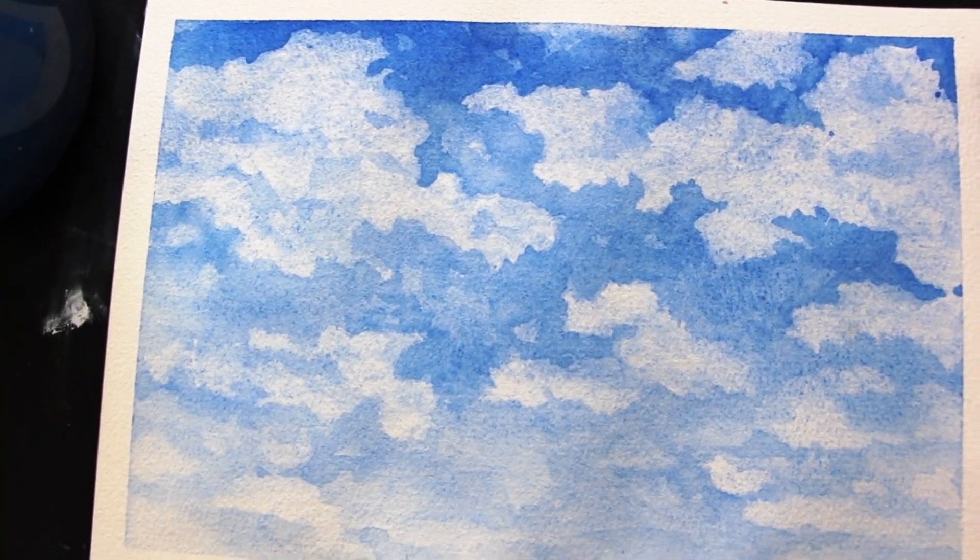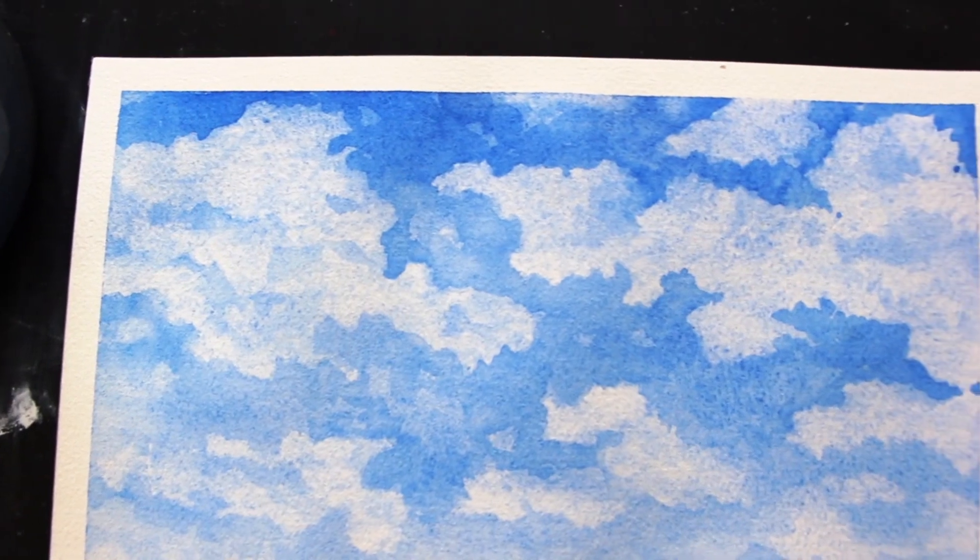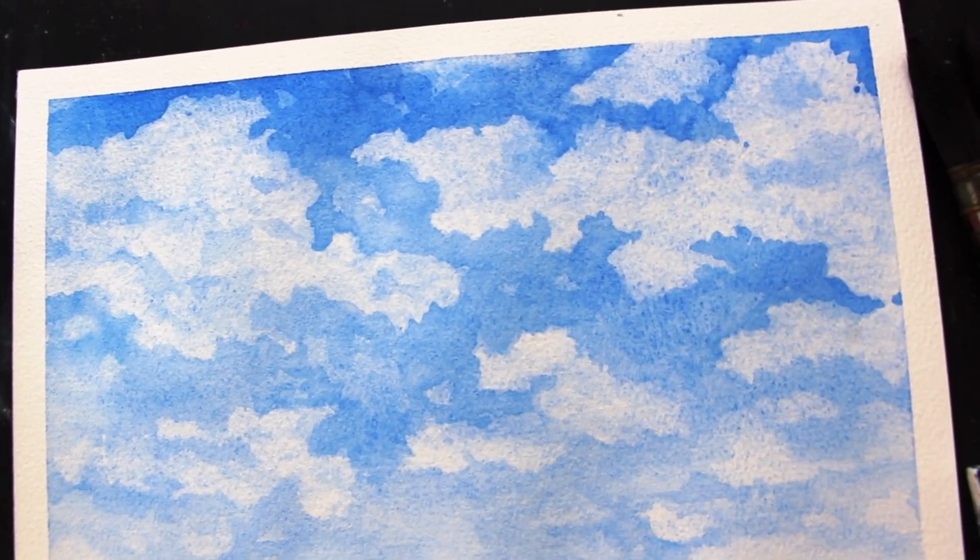A simple and effective way to paint a blue sky with believable clouds in watercolor. Whether you're just getting started with painting skies or you're looking to learn a simple technique to help you quickly add a sky into landscape paintings, this one is for you. Let's jump in.